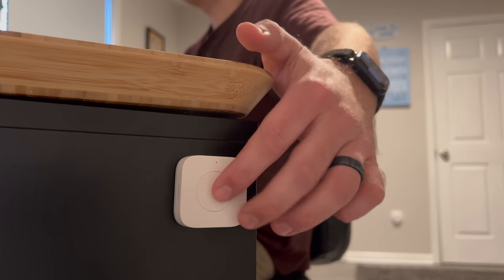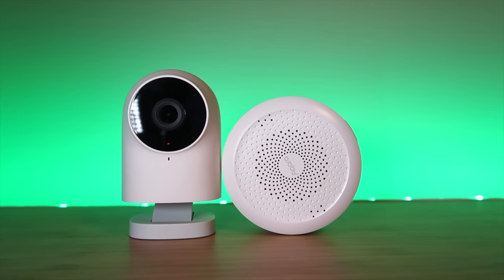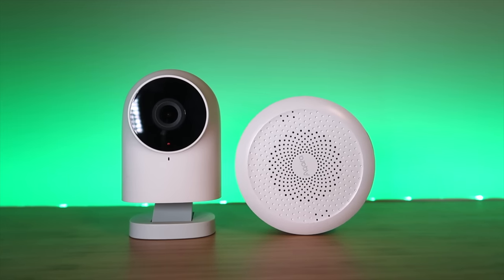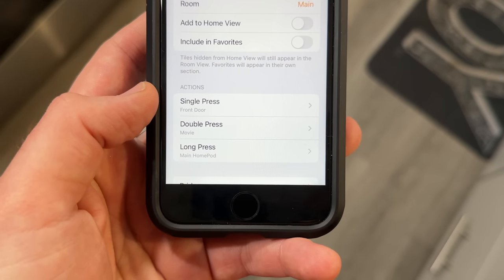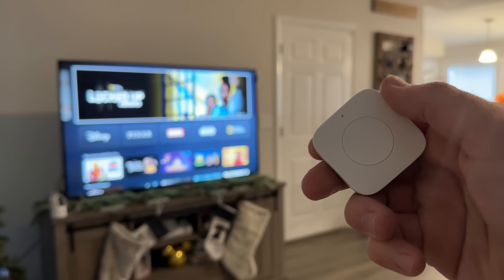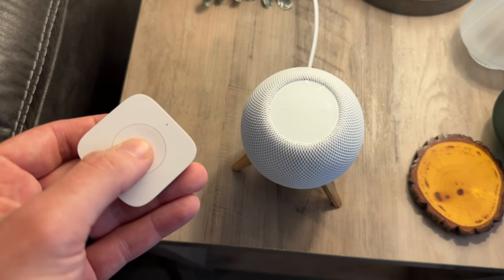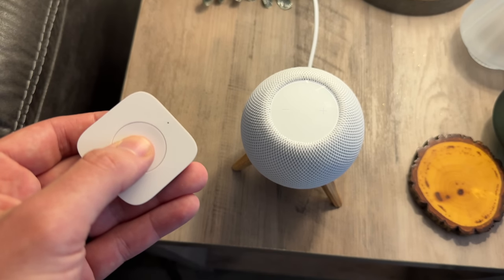The Aqara Mini Switch is about $20 and connects over Zigbee, meaning it requires an Aqara hub to get it into the Home app. In the Apple Home app, the Mini Switch has three different triggers: a single press, double press, and a press and hold. Each trigger can be set up to control different devices or run different scenes. For example, a single press could turn off all the devices in your house, a double press could run a movie scene that dims the lights, and a press and hold could play a specific playlist on your HomePod at a certain volume. You could even set the HomePod to play different playlists based on the time of day.